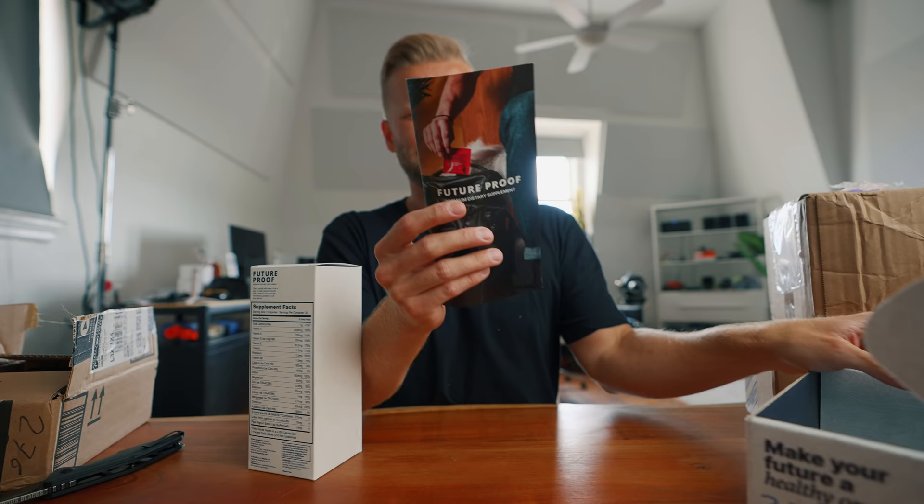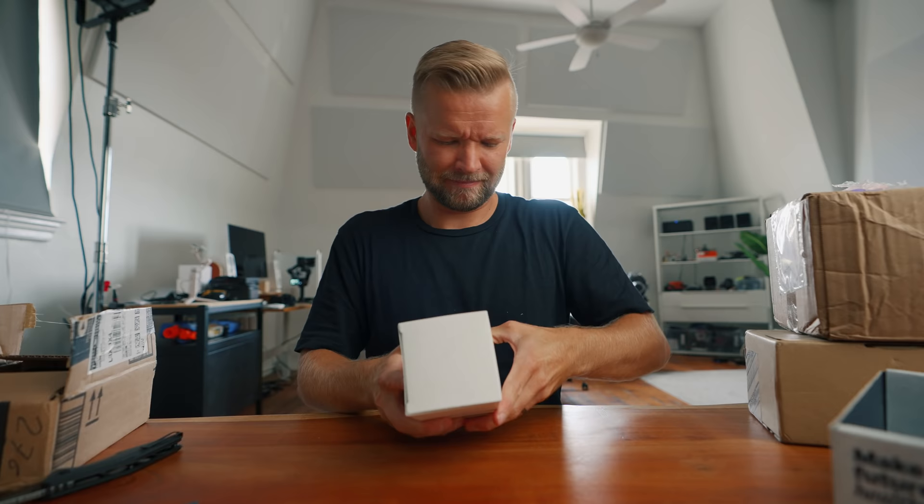Future Proof Premium Dietary Supplement? This must be my meal. Do you guys think I should eat one of these? I don't know. Kind of...